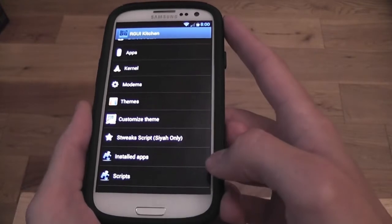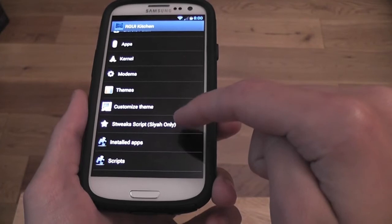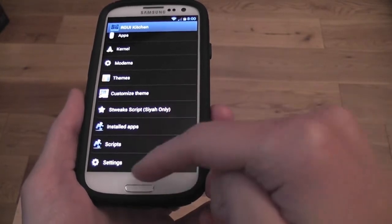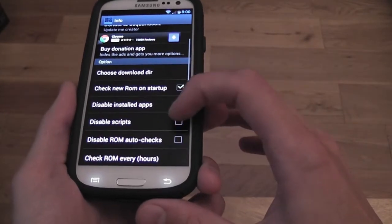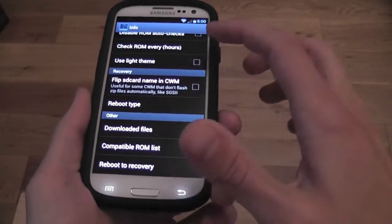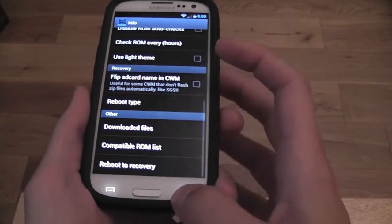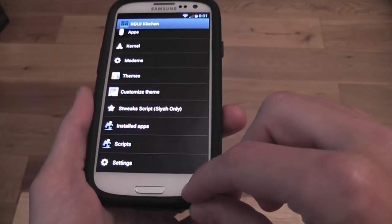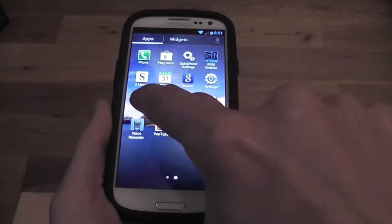Circle batteries are quite popular and can be changed up in the status bar. SD Tweaks is shown next — we've already got it but it's there anyway. You can see your installed apps and scripts with settings already applied. You can set auto-check for ROM updates, but you're probably better watching Rohit's thread on XDA as he's really good at keeping everybody up to date with what's happening. That's RGUI Kitchen covered.